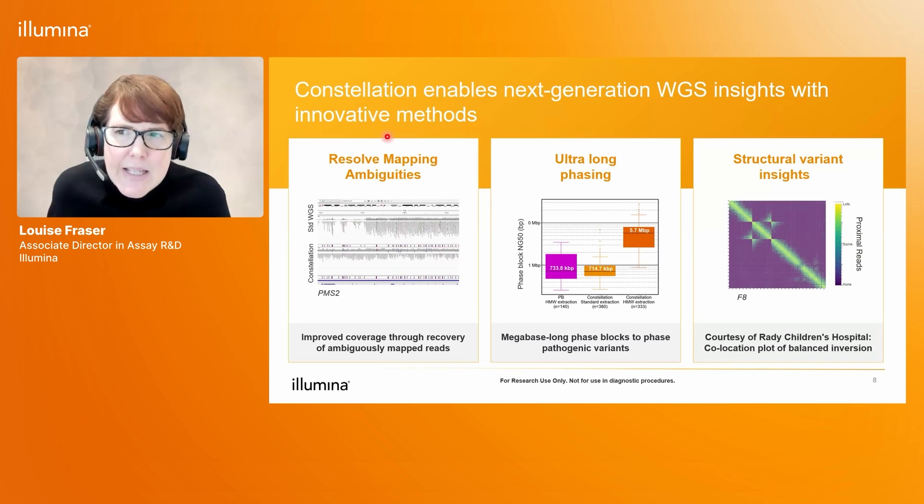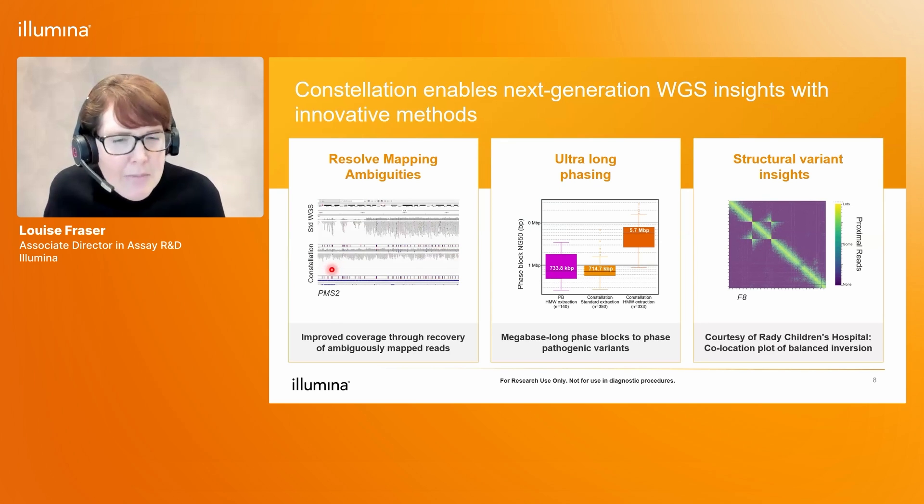Here I'm showing examples of where we see the benefits from Constellation technology. Firstly, using Constellation mapped reads, we're able to resolve mapping ambiguities. This example is the PMS2 gene, a clinically relevant gene associated with Lynch syndrome. It has a pseudogene with very high homology, making it difficult to map reads to this region. With standard whole genome sequencing, there are gaps in coverage across this region. But with Constellation mapping, we can achieve improved coverage by recovering reads that would otherwise map ambiguously and be discarded, allowing us to call variants across this region.